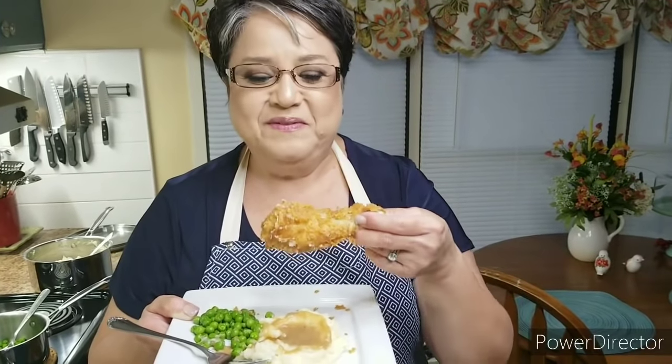This is my delicious fried chicken! If you like my video, give me a thumbs up, send me a comment and tell me what you think, and share with your friends. Thank you!